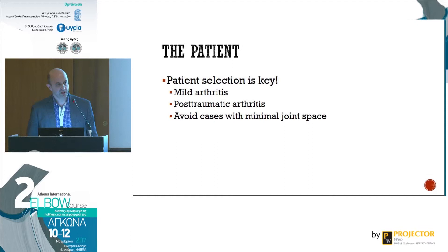In terms of patient selection, it's key to start your elbow arthroscopy with mild arthritis and removal of loose bodies. Post-traumatic arthritis can be challenging because there are previous incisions and you can have hardware that is present. You have to avoid cases with minimal joint space.